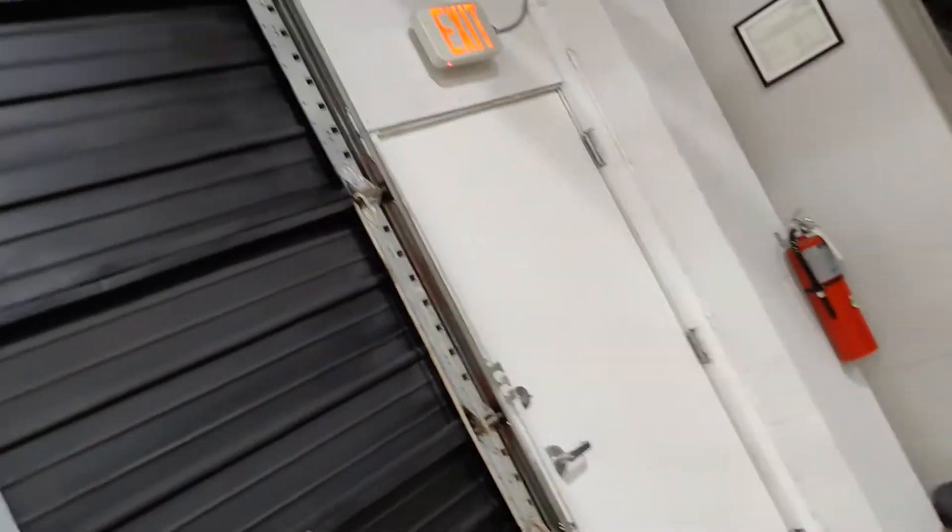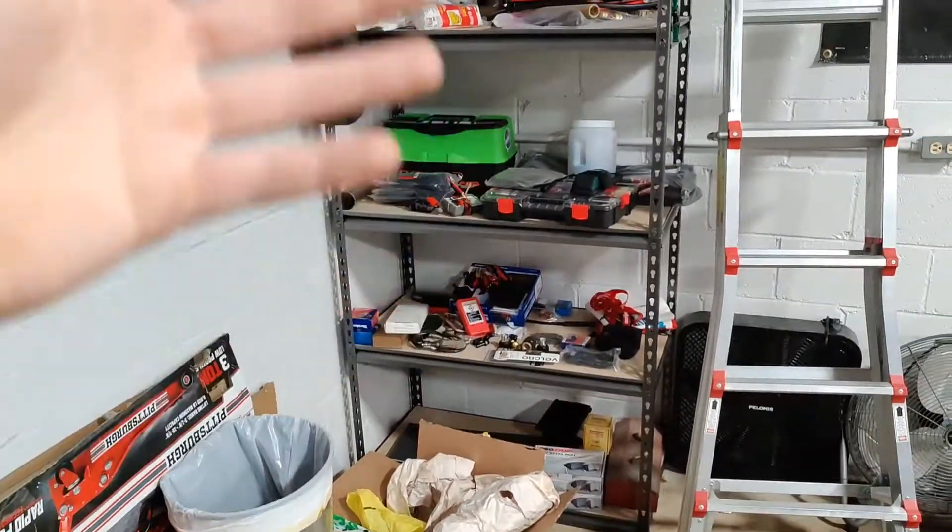Those are all just sitting over here on this shelf, so I'm trying to free up this shelf and actually use it more for parts storage for more commonly used stuff - store oil, brake pads, oil filters, that kind of stuff over on this shelf instead of just all my own personal parts and stuff I want to sell that I won't use anytime soon. So that's what I'm working on, trying to get this shelf cleaned up.